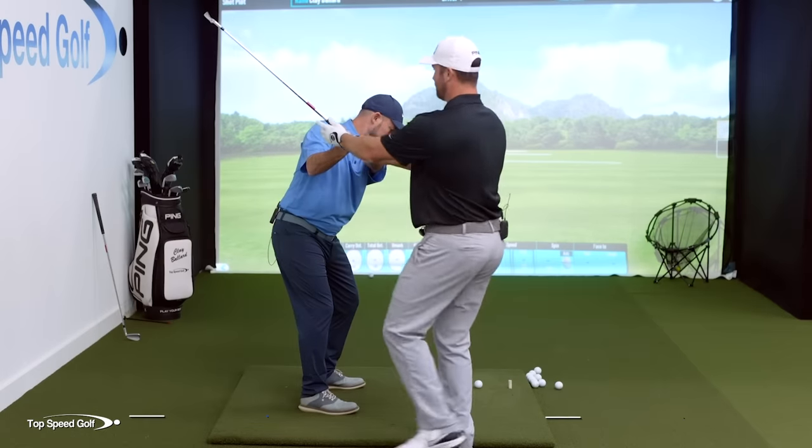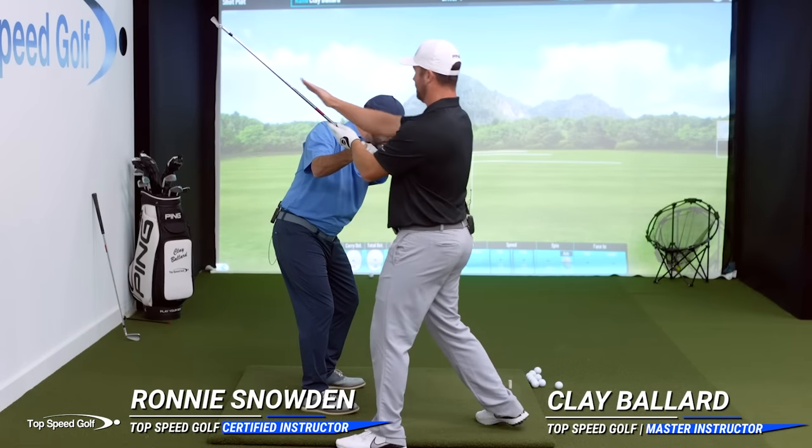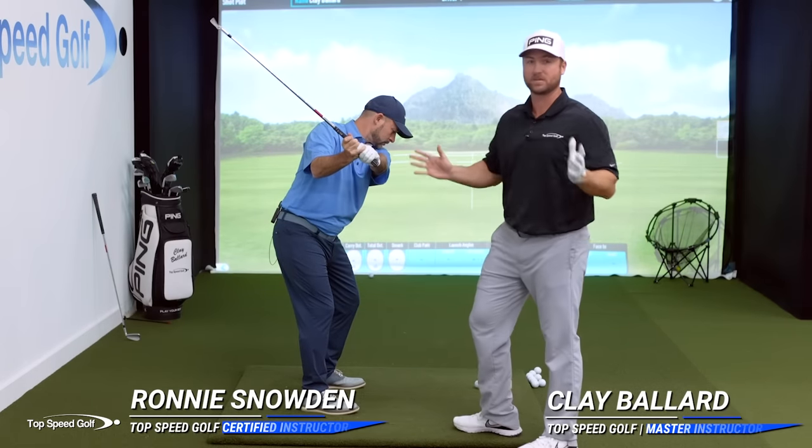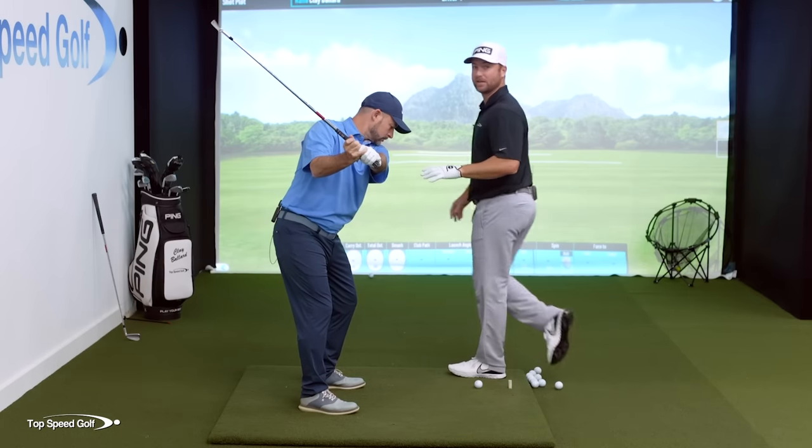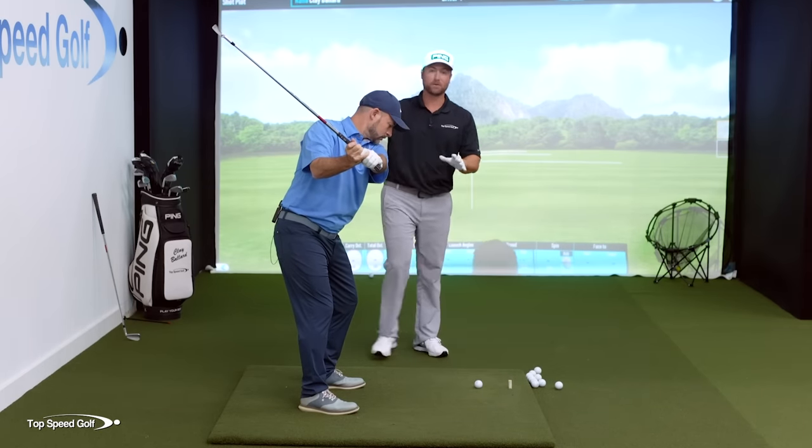If you want to be perfectly on plane in your backswing with your left arm, the club shaft, and your shoulders all matching up, just like you see with the pros, Ronnie Snowden, certified Top Speed Golf instructor, and I are going to break down a perfect drill for that.